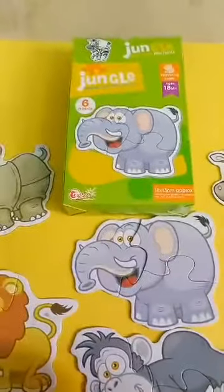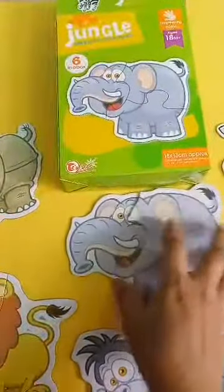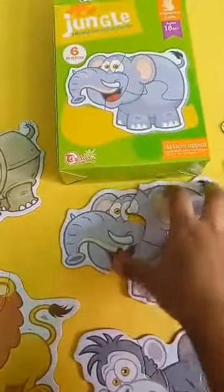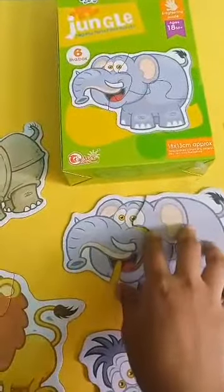Hello and good morning to all my viewers. I have seen transport puzzles — this is the second title: Animal Jungle Puzzles. This is six puzzles in a box.